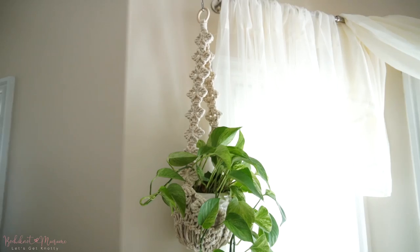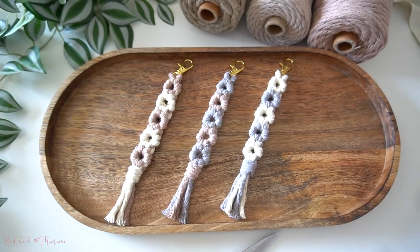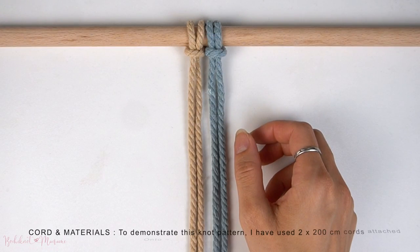This is a great knot pattern that you can include into your wall hangings, plaque hangers, or even your keychain projects. I really hope you guys will enjoy this, and with that said, let's get started.